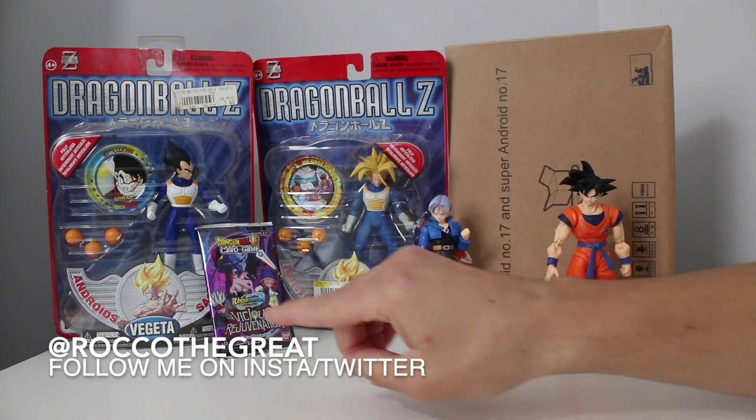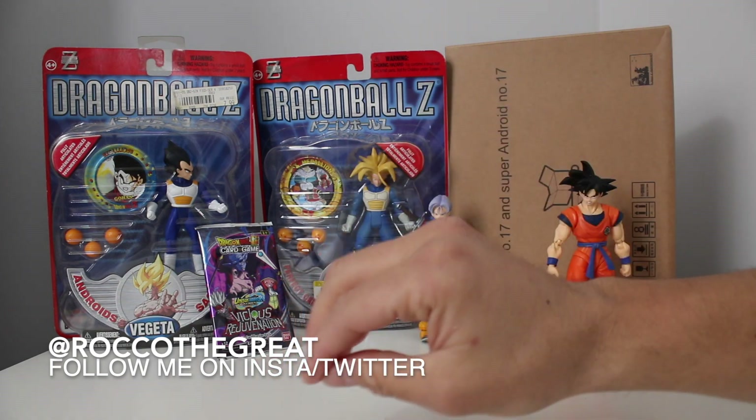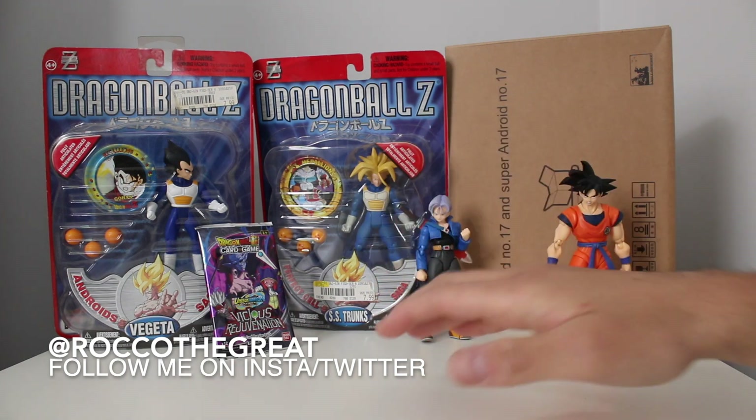These are the droids you're looking for. Yo everybody, it's Rock with Great coming to you with another unboxing toy review haul video that I've been doing. You guys have seemed to be liking them and I like them, so we're gonna be doing them today.